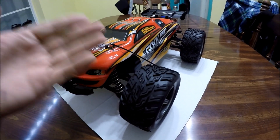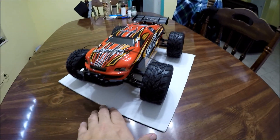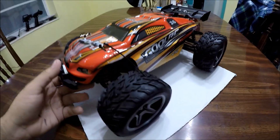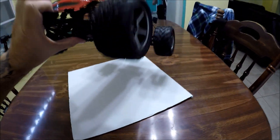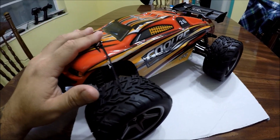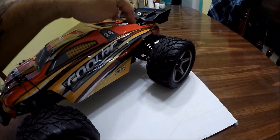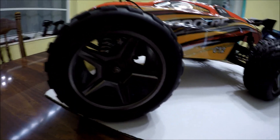As you can see, it does kind of resemble a Traxxas Revo or E-Revo. This is a 1/12 scale and it actually does have a nice size to it. It's not as heavy as it looks and it really does have that low-profile, aggressive, aerodynamic design. Look how soft these shocks are in the front and in the rear as well.